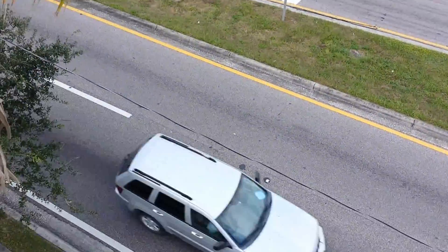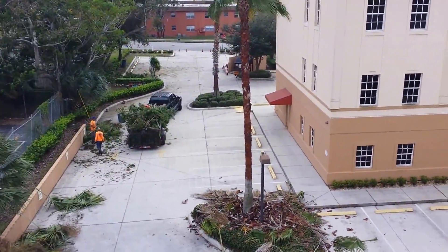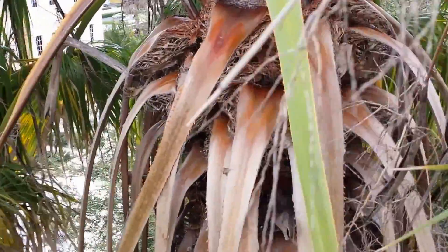Here's State Road 60 in traffic. Now we're going to talk about pruning this palm here just a little bit. Got the crew hard at work right here in Lake Wells on a beautiful, beautiful Saturday. Thank God for some beautiful weather.